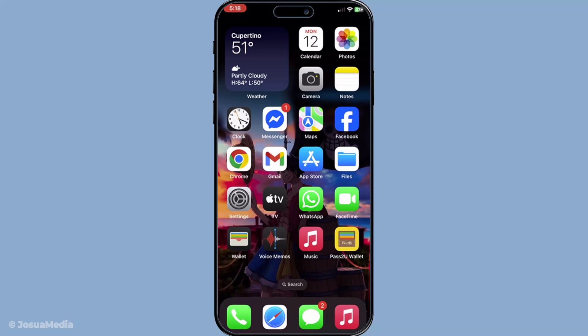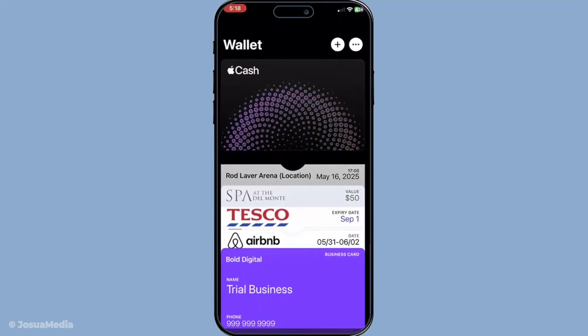First you'll need to open the Apple Wallet app on your iPhone. Simply locate the wallet icon on your home screen and give it a tap. This is the app where all your cards, tickets and passes are neatly stored.